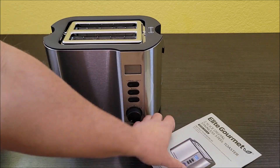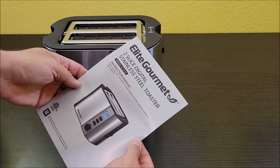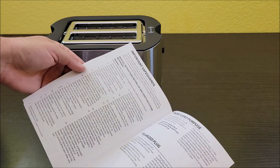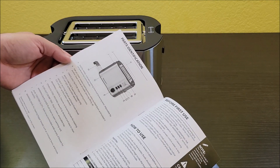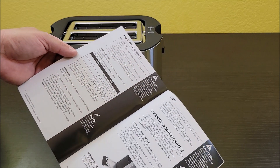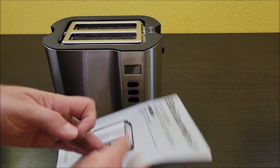All the cool things about it are going to be in this manual here. It looks like it's a pretty straightforward manual. Tells you what everything is, tells you about how to use it, about the settings, tips, cleaning it. Everything you need to know.